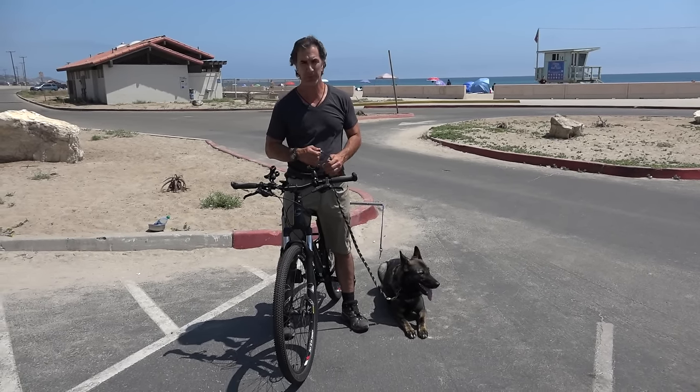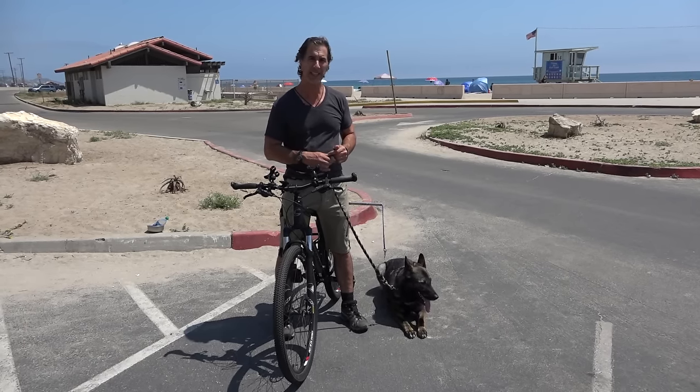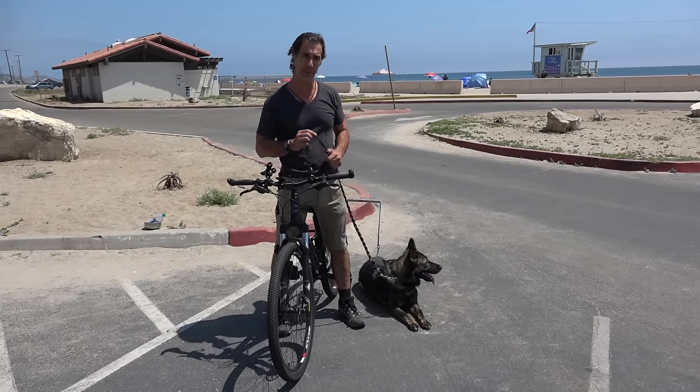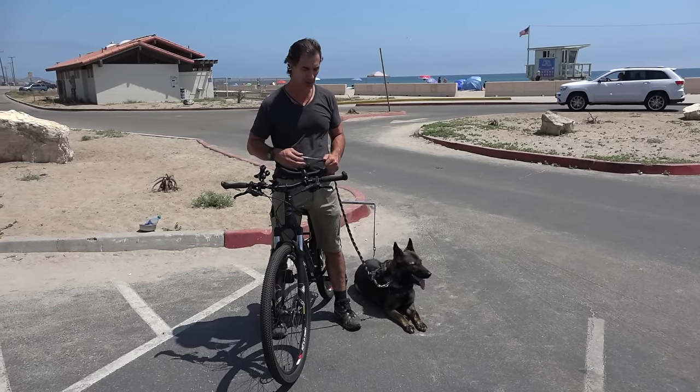Some dogs can go five miles, some can go ten, and some can't even go a mile. Be aware of your dog's fitness level — if your dog isn't ready, don't put them on the bicycle. This is about the health benefit and exercise for the dog, not stressing your dog out.